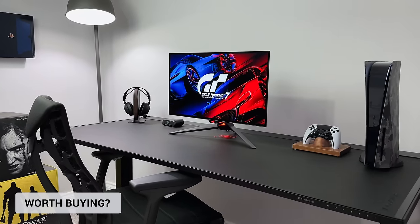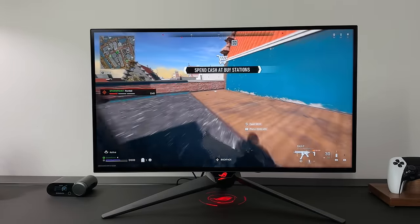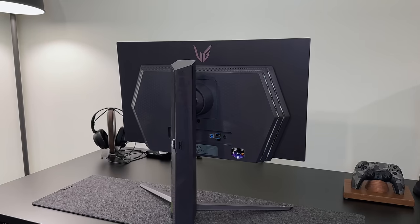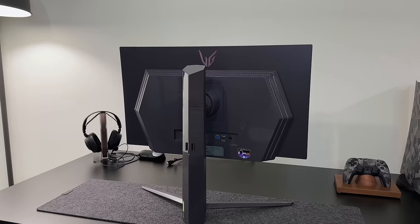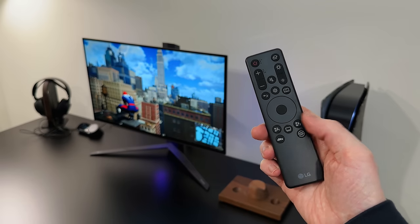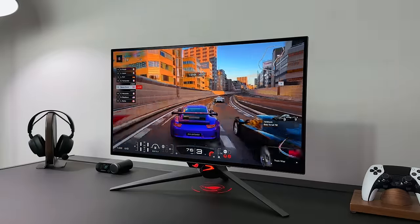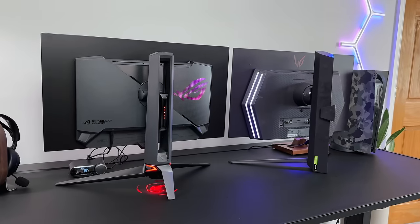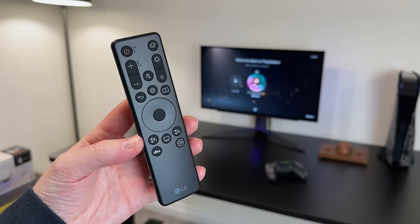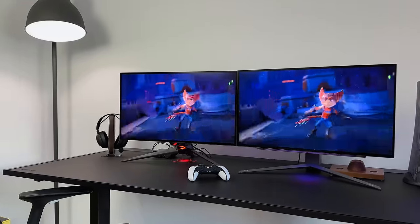Overall, the ASUS ROG monitor is a great buy. If you're looking for the brightest 27-inch OLED for gaming and you're not too bothered about 4K, this is definitely the one — it's got 240Hz, VRR, and a pretty nice design. ASUS have taken the already great LG 27GR95QE and added increased brightness and a heatsink, but they have removed HDMI 2.1 and the remote control. If I had to choose between the two, I would probably go for the LG, just for the slimmer chin, the remote control, and the UI. But for picture quality and brightness alone, the ASUS is slightly better overall.